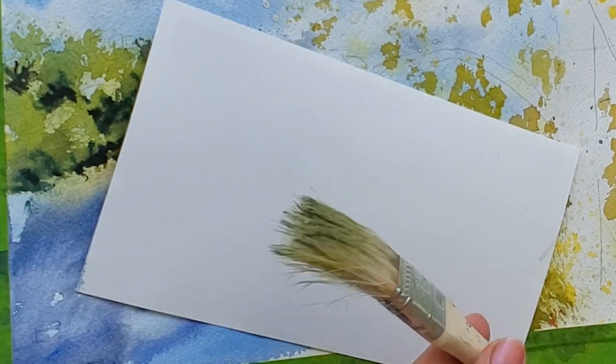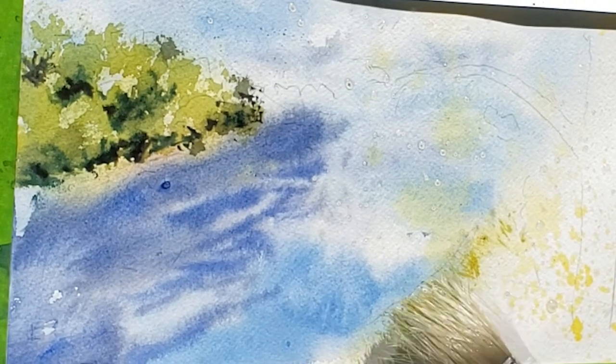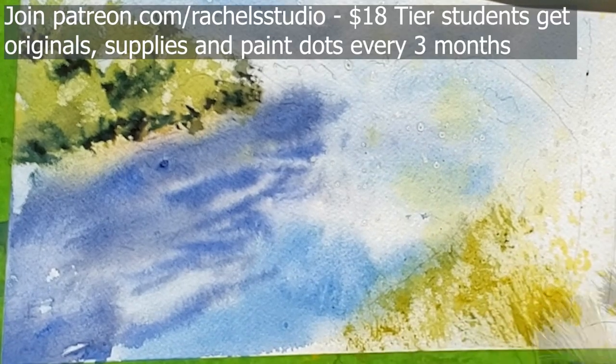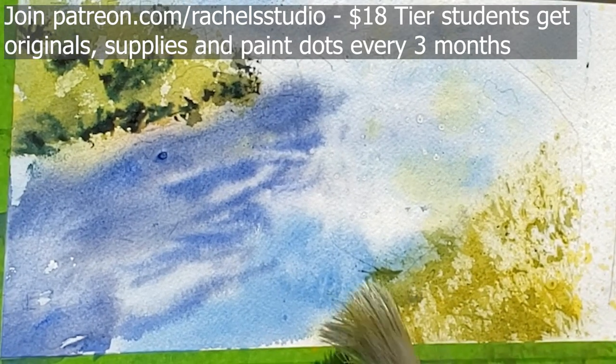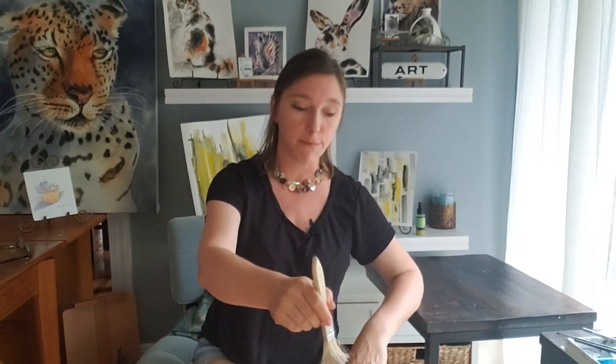This is a cheap chip brush that you buy at the hardware store. You can buy a whole big bag of them for like 10 bucks. I bought 30 of them on Amazon for about 10 or 15 dollars — I'm going to be sending these out to my students as part of the quarterly art goodies mail out. What you do is you take these, boil them for 10 minutes, which fluffs out their bristles. Then you dip just the tip in water, dip it in cream-consistency paint, and you can paint fur textures. The bristles splay out really nicely, so there's lots of potential for getting some really interesting textures.